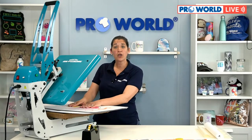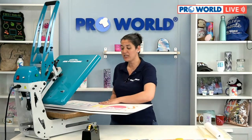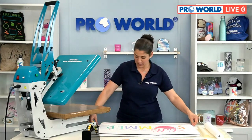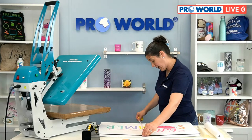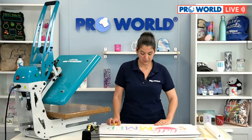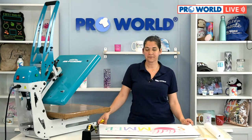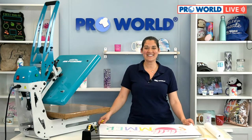$8.99 — and the more you order the cheaper they are per piece, but that is the one-piece price. It's indoor/outdoor but not direct sunlight. Thank you all so very much for watching — get your floor mat and we will see you here in two weeks. Bye everybody!